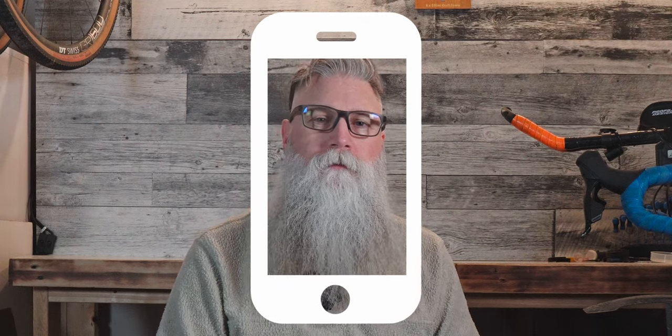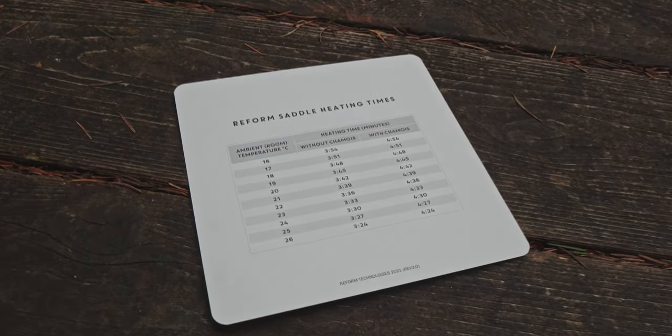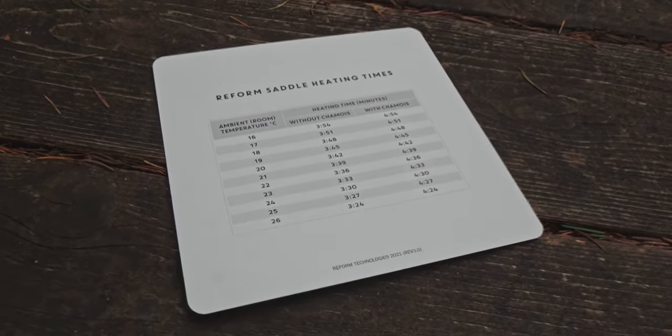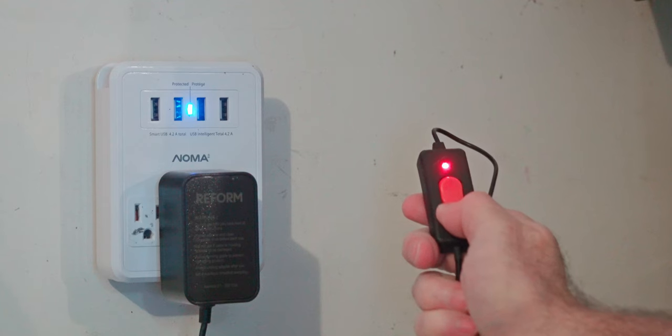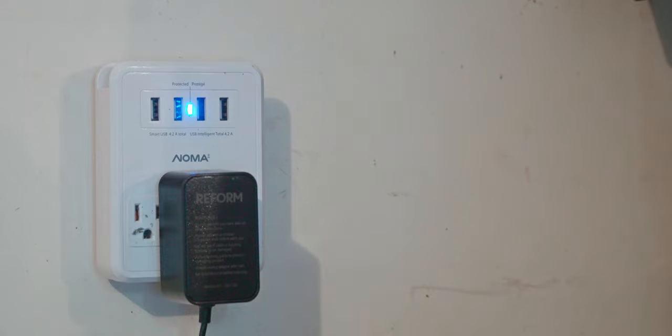To start, you need to gather a few things — one of them is an audible timer that you'll have within reach while you ride, such as a phone. Refer to the supply chart to determine how long you'll need to heat the saddle, depending on your room temperature and what kind of shorts you're wearing. Ensure that the power adapter is switched off before you do any of this, then once the saddle and connector are free of debris, plug your adapter into the wall.